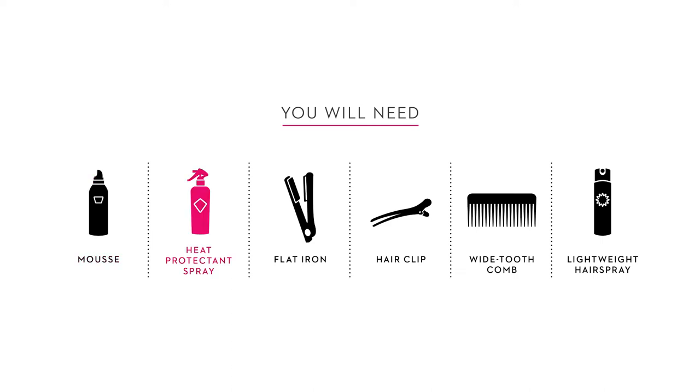You will need mousse, heat protectant spray, flat iron, hair clip, wide tooth comb, and lightweight hairspray.